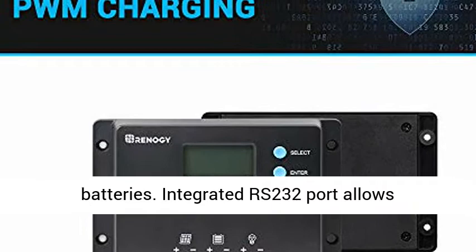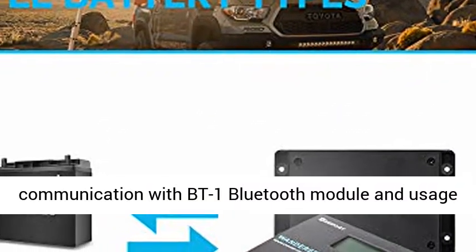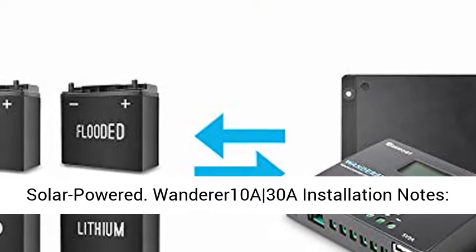Capable of charging over-discharged lithium batteries. Integrated RS232 port allows communication with the BT1 Bluetooth module and usage of the Renogy BT smartphone app. Power source type: solar powered.